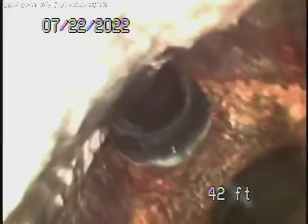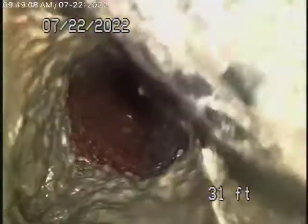Now we're going to bring the camera back. You can see we have a cast-iron pipe here that's getting very old — it's got quite a bit of rust build-up. This pipe is functioning; we ran a lot of water and flushed the toilets. But you can see it's got a lot of grease build-up — look at all the grease and sludge in it.